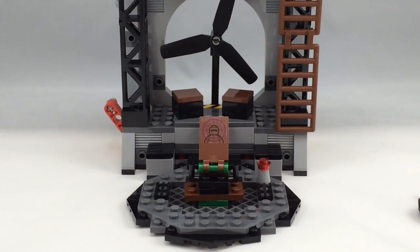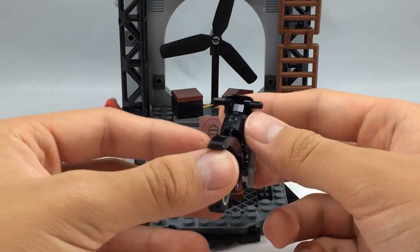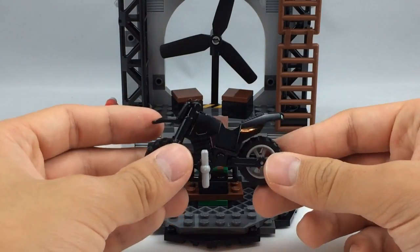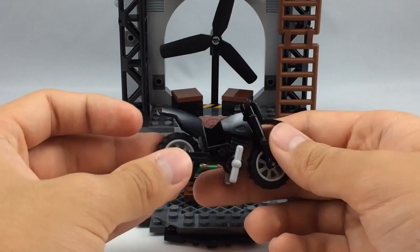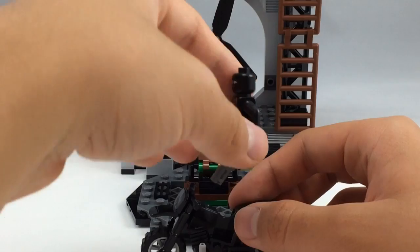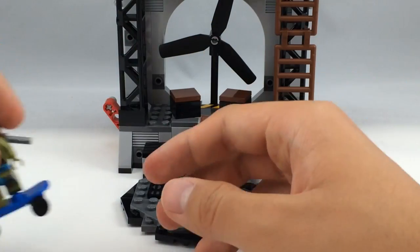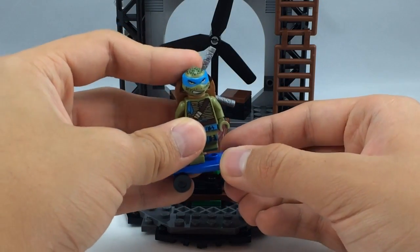The set includes a couple of vehicles. First is a little motorcycle — nothing too interesting, but it's nice to get one. The motorcycle frame is actually exclusive to this set besides appearing in one other set, an $18 Lego City Police Chase set. It's a nice little throw-in and is supposed to be used by the foot soldiers. Next up is Leonardo's skateboard — just a basic blue skateboard, nothing special.